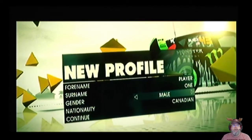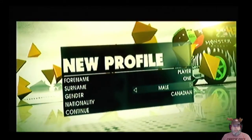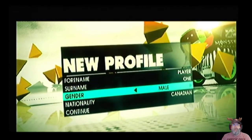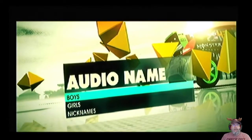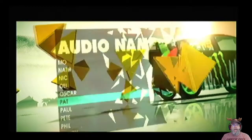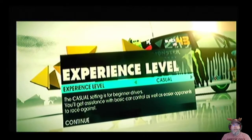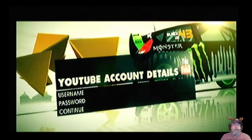"Hi, welcome to Dirt 3. I'm Ellie, your business agent, and we're really excited that you've decided to sign with us. Now before we move on, let's get your details for the contract." How does it know I'm Canadian? YouTube account... okay, you're all set up, welcome to the team — okay, whatever.